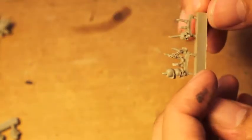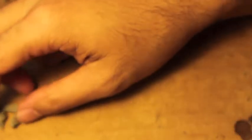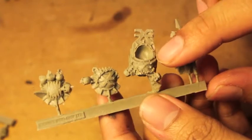You've got the bottom half of the axe that he holds, a Terminator trophy rack that he wears on his back — oh, that's where this goes, like that. As I said, it's this trophy rack that goes on the back of his Terminator armor. He's a Terminator Lord so he's got some big bulky beefy armor.